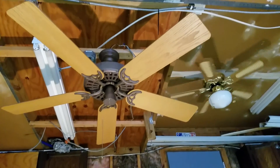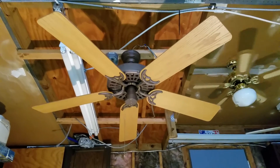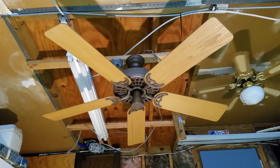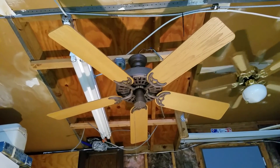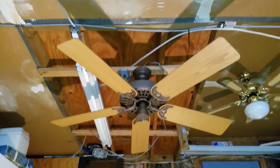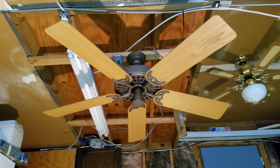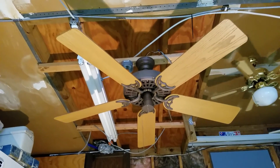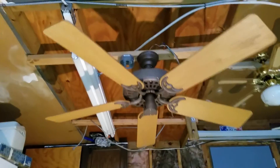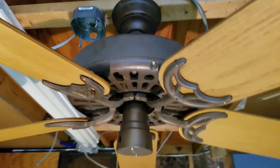There's nothing I love more than storms. Testing a Hunter Original in a good old thunderstorm. Anyway, I picked this up off Craigslist — kind of a far drive, so far the farthest drive I've done — but completely worth it.